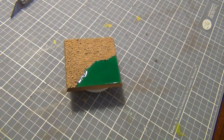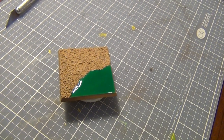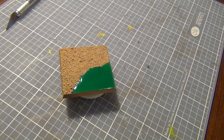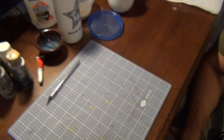Greetings viewers and welcome back. As promised I'm here with Matt and he's going to help me show you guys how he does his bases. Unfortunately he said the one that I did for you previously is not up to his standards, so he's going to start from scratch and show you how real bases are made. So without further ado he's going to go over all his materials here.